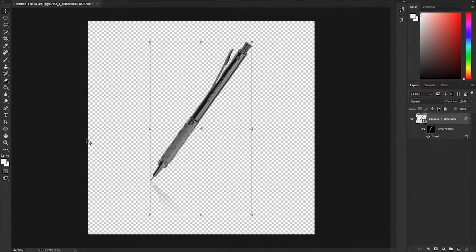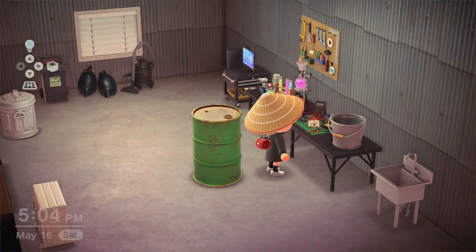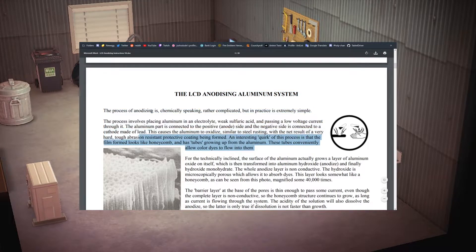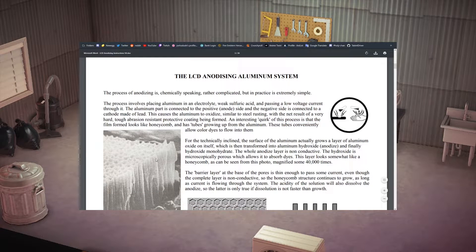I brought this idea up with my friend Austin and we both thought it was pretty cool. We were going to use anodizing to color these pencils fully black. If you'd like an explanation on what anodizing is, just check the description. In short, it puts tiny pores on the aluminum, and that allows dye to flow into it, and then you seal those pores and you get a different colored aluminum part.